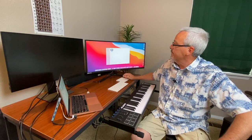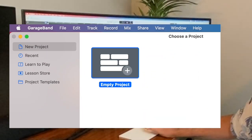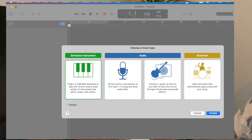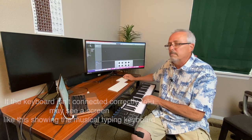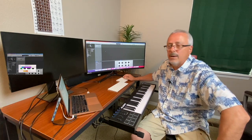To start GarageBand, go to New Project, double-click Empty Project, and then select Software Instrument — this allows you to play through a USB MIDI device like we're doing here. Just click Create and it should come up right away, and if everything's working you should get sound right away.